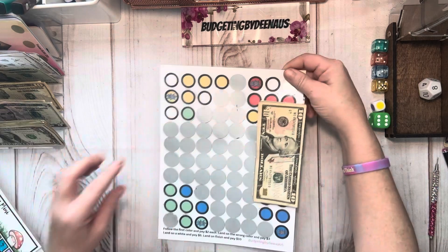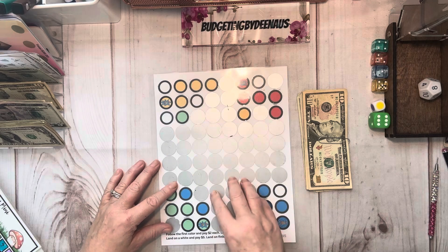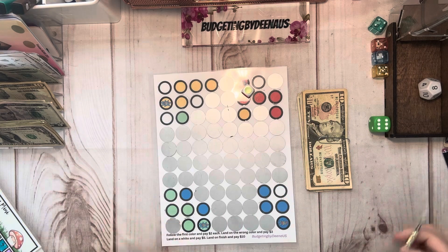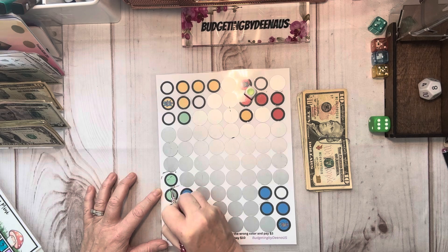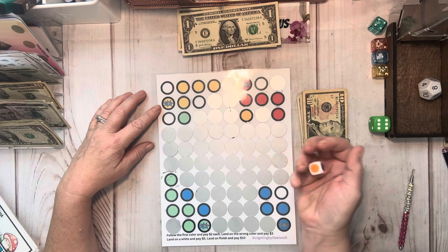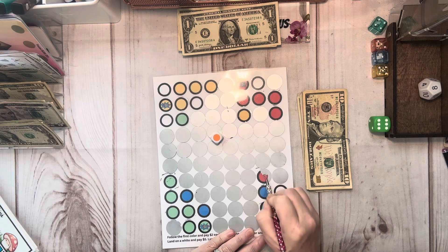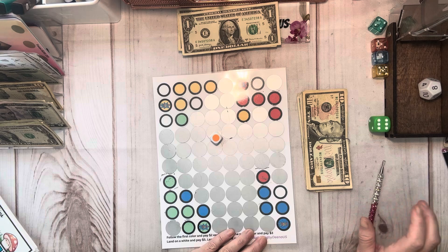Here we got the Amazing Race game — all these games are on sale in my shop right now because it's my one year on Etsy anniversary. This one comes with holographic stickers. Let's go ahead and roll the dice and see which one we're playing. If I roll a purple or an orange, I get to choose a green. I paid $2 because I followed the same color. Let's go ahead and roll again. We're looking for the finish. We got an orange, so I get to choose. I chose the wrong color, so I've got to pay $3.